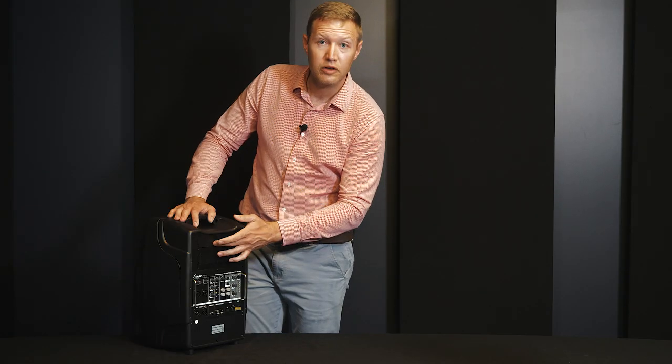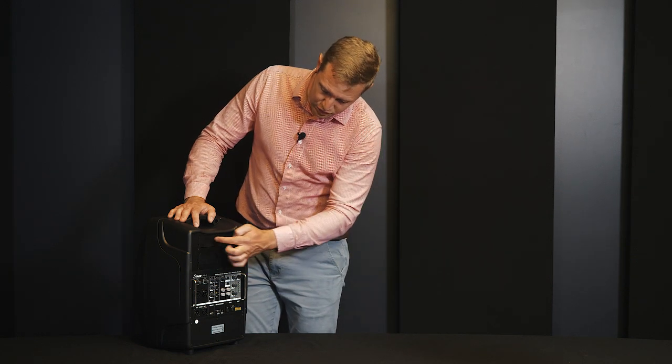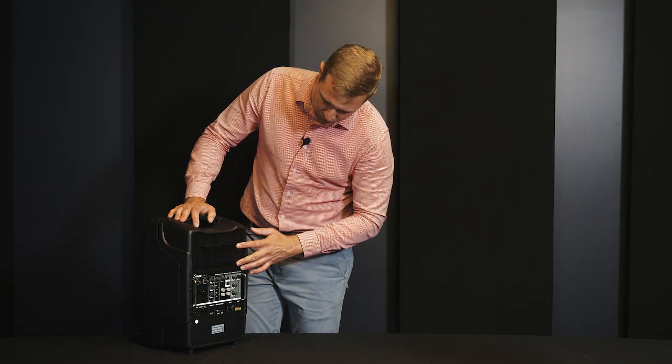For instance, you can slot in a microphone receiver if you want a wireless microphone. You can do up to four wireless microphones, or you can do two microphones and a media player, which is maybe a Bluetooth player with a USB media recorder.